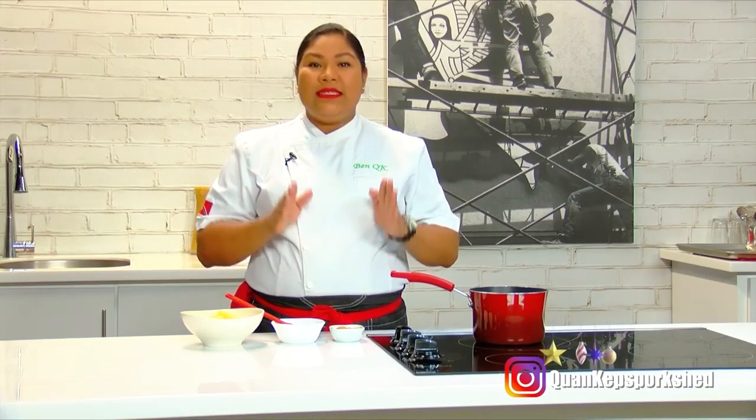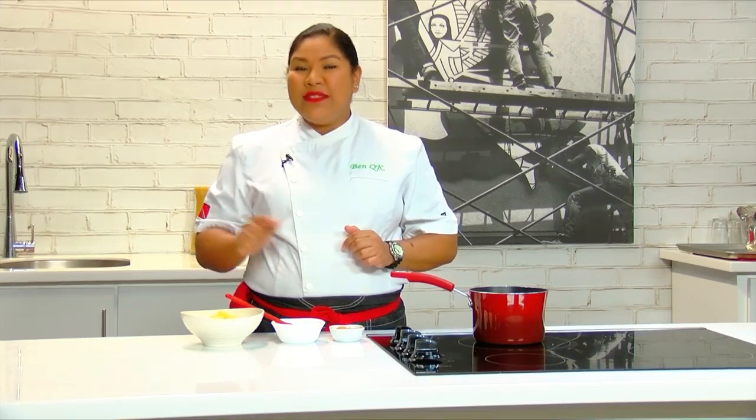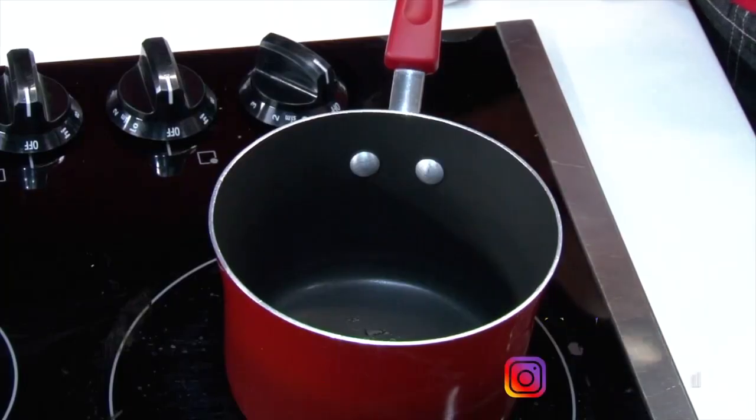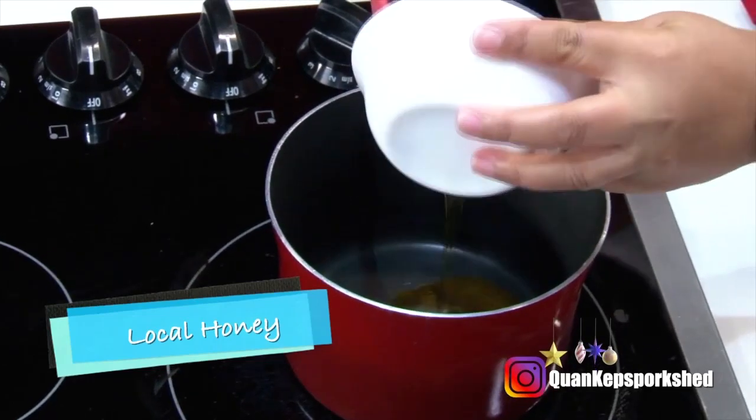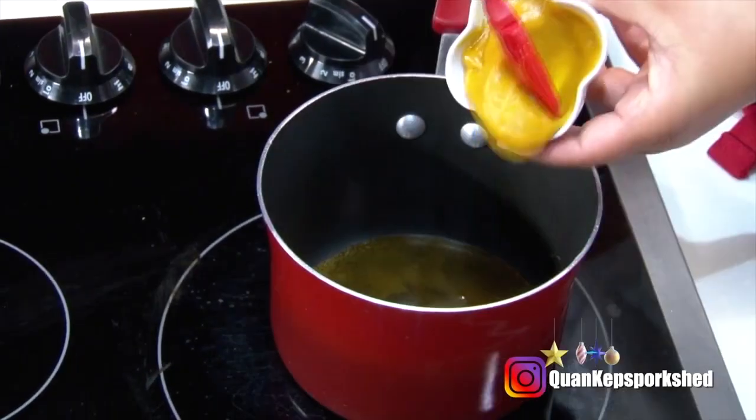Once your ham has started baking, you can get started on the glaze. I'm going to bake it for an hour and then glaze it in the last 30 minutes in 10-minute increments — three sets of glazing. In a little saucepan on medium to low heat, I have about a quarter cup of good quality local honey.